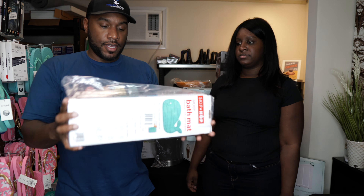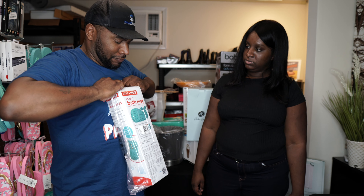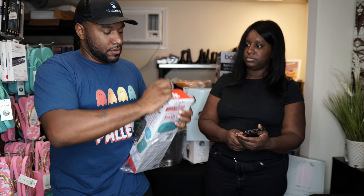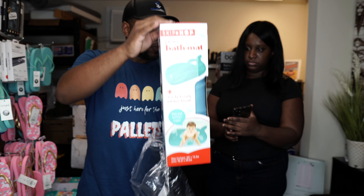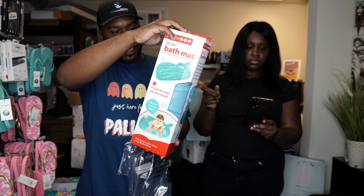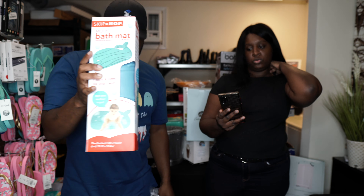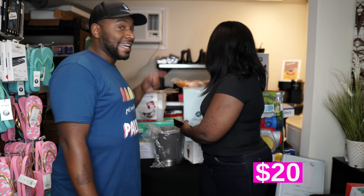Next we have a bath mat. It's a Skip Hop Moby bath mat — like a cute bath mat you put over the tub, for little kids. It's selling on eBay pre-owned for $19.99, so we should be able to get at least $20 for it, which is over our $8.66 cost — pretty good.